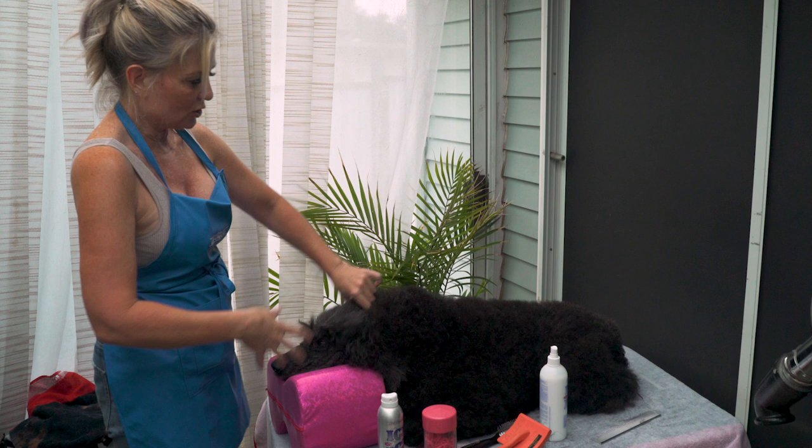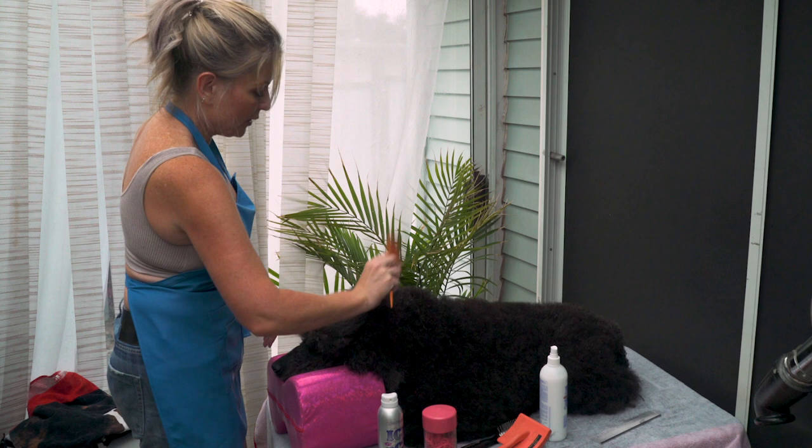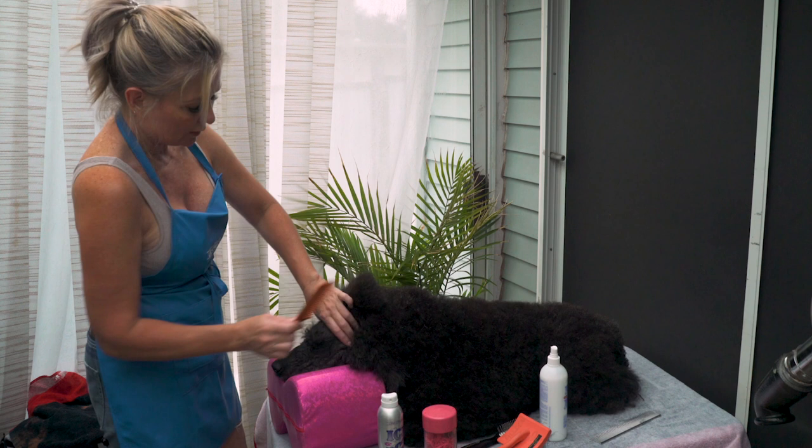Now that Ellie Mae is dematted and ready to head out into the day, she's in quite a lot of hair, so I'm gonna put a little puppy topknot in. You could use this as a puppy topknot tutorial.